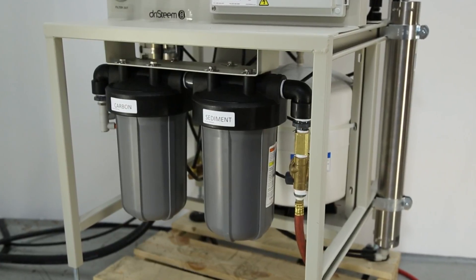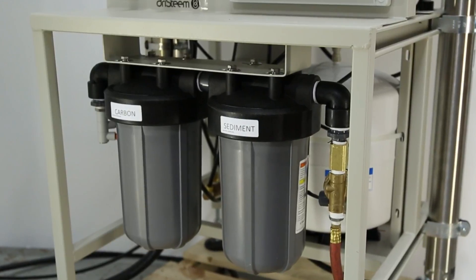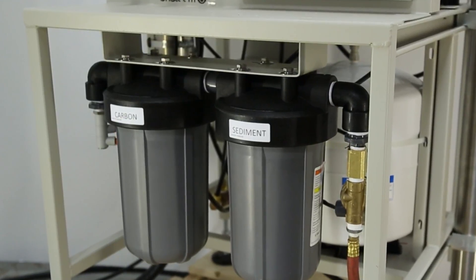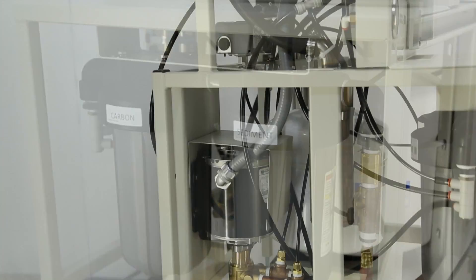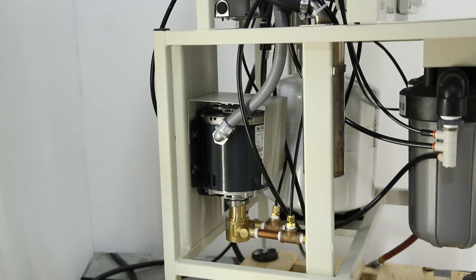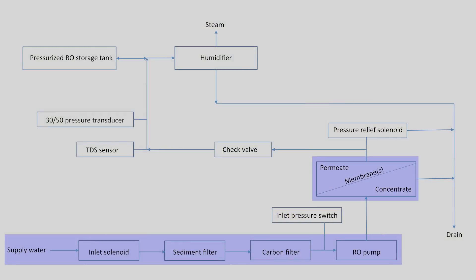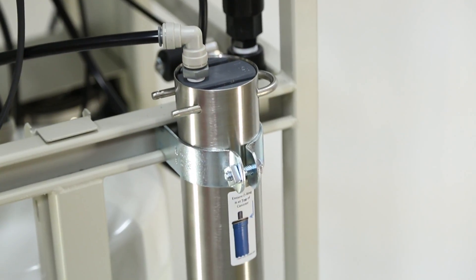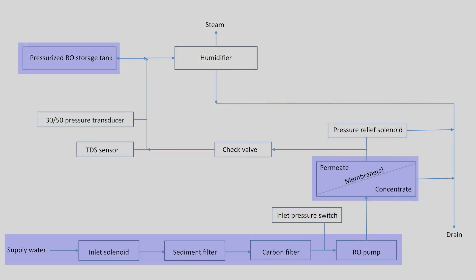Next is the carbon filter. Its job is to collect any chlorine or chloramine from the supply water. This filter is an important component to protect the RO membranes from oxidation, which will shorten their life. Cities add chlorine to the water supply as a sanitizing agent. After the carbon filter, the water goes from line pressure to about 100 psi at the pump. This high pressure water is fed to the membrane cartridge, where it is separated into very clean permeate water and a stream of concentrated contaminants. The system shown here has one membrane; higher capacity systems have two membranes.